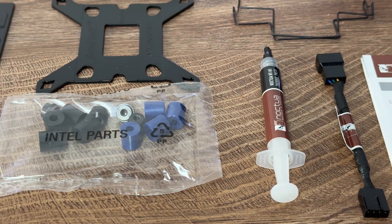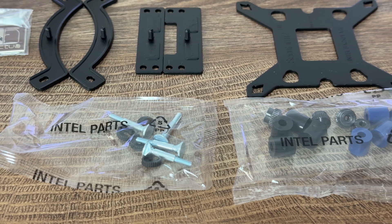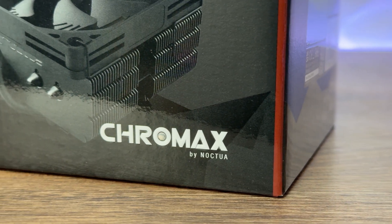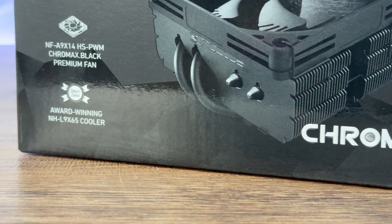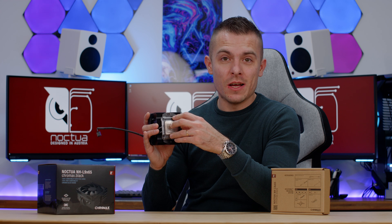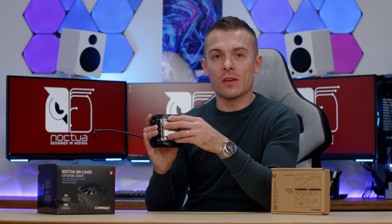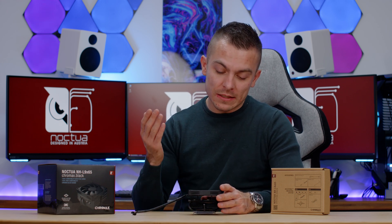What's really interesting with the AMD mounting system — this is what they showed me at Computex 2023 — is that they actually managed to include it inside the box immediately without you needing to acquire it separately. The accessory box contains new offset mounting bars for better performance on AM5 sockets, which lowers the cooler by seven millimeters, bringing the cold plate of the NHL965 directly onto the cores of your AM5 processor. It makes sense because the cores aren't centered on AM5 as they are on Intel.